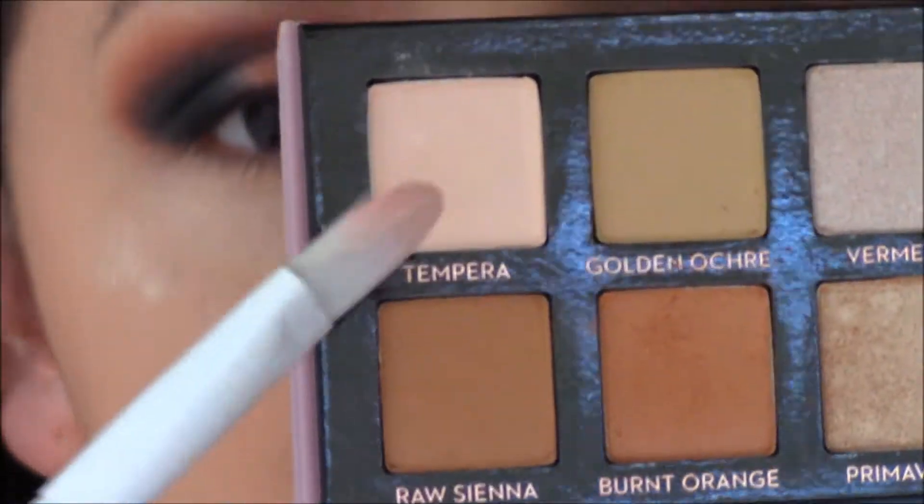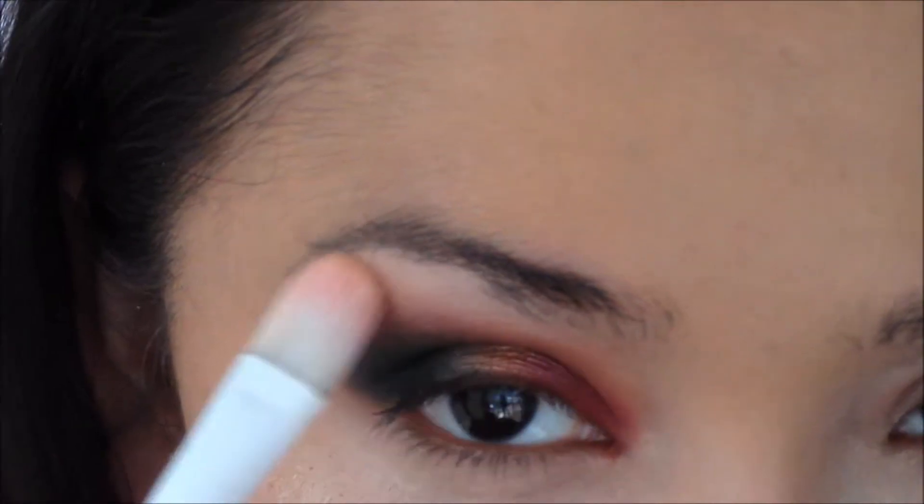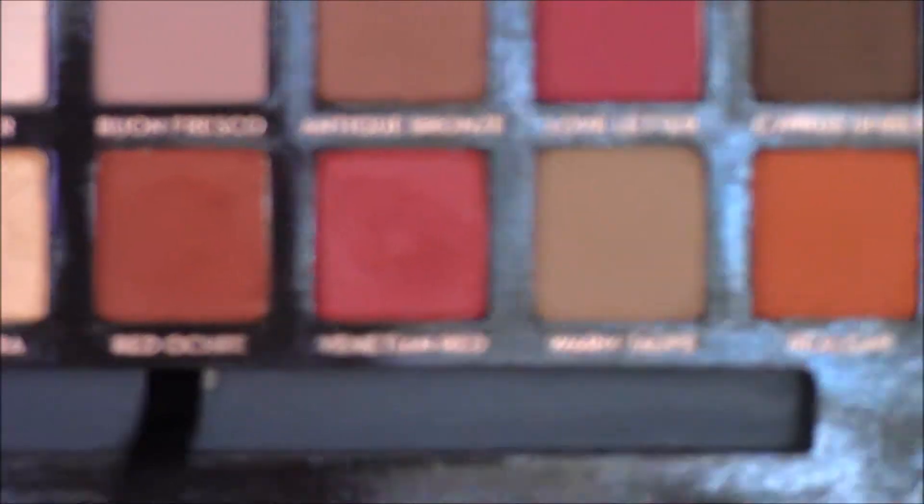Then I'm going to go into Tempura from the Modern Renaissance palette and highlight my brow bone area. Then I'll go in with that detail brush — no additional product — and just blend it again.